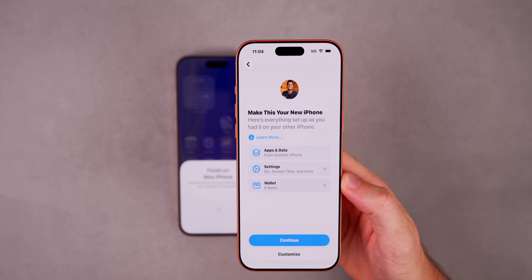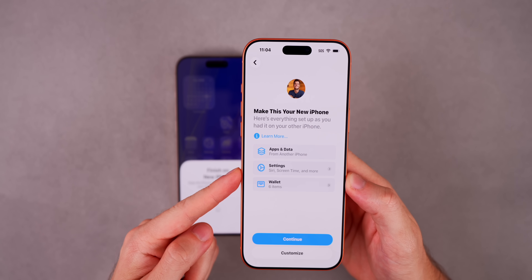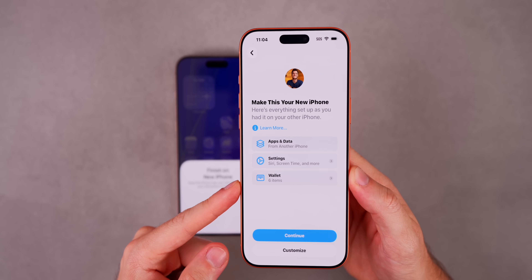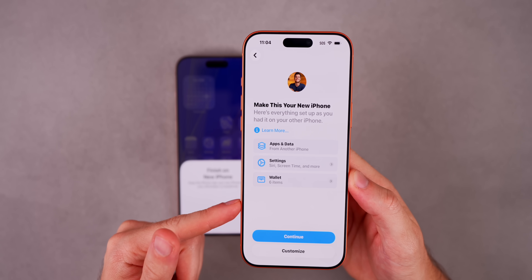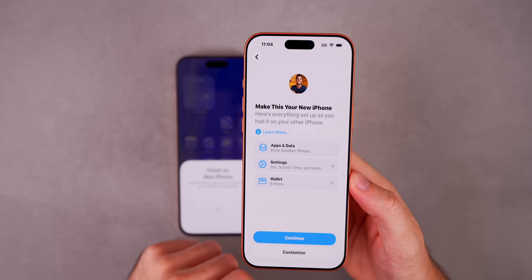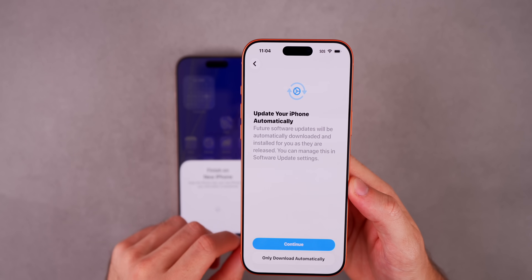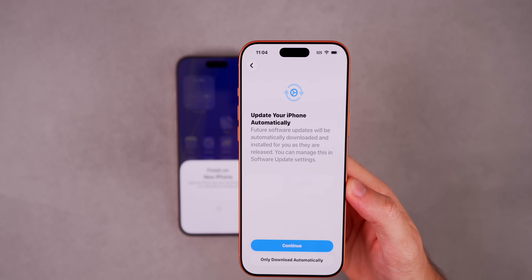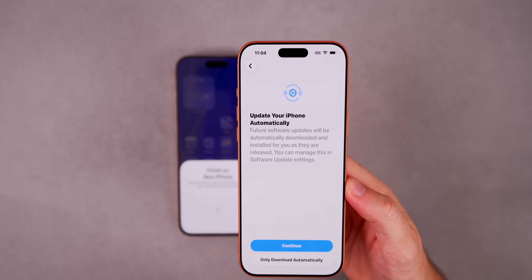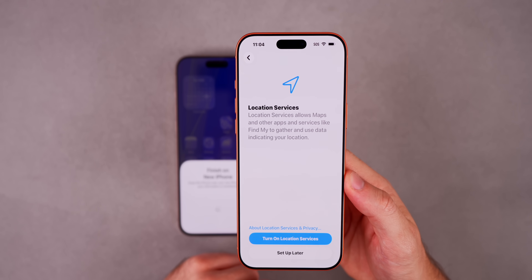It says Make This Your New iPhone and shows everything set up as you had it on your other phone — apps and data, settings, Wallet, and it might also show your Apple Watch if you have one connected. You can tap Customize if you don't see something. We'll continue. For software updates, I'd recommend downloading automatically but not installing automatically.